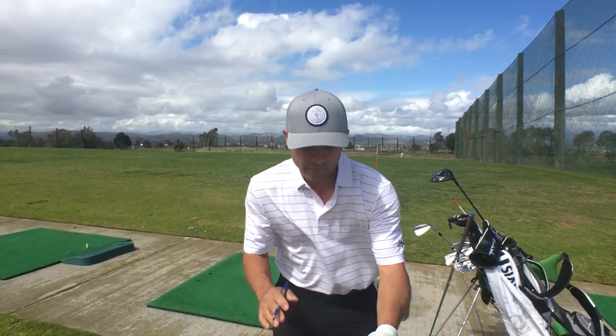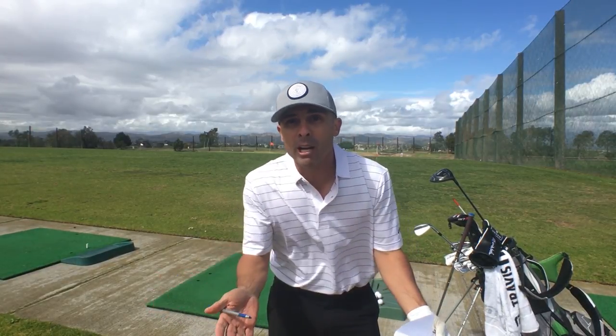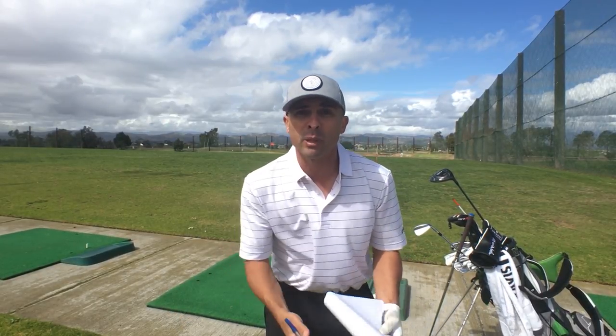There was a guy, Keith, and we were talking about breaking par and shooting in the 70s. Now I believe anybody can do it. He didn't believe it. Look, if you don't believe you're going to do it, you're probably not going to do it anyway — so there's probably not much hope, but you've got to believe. I believe you can do it. You just have to believe you can do it.